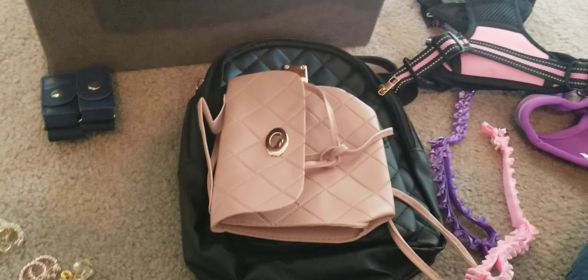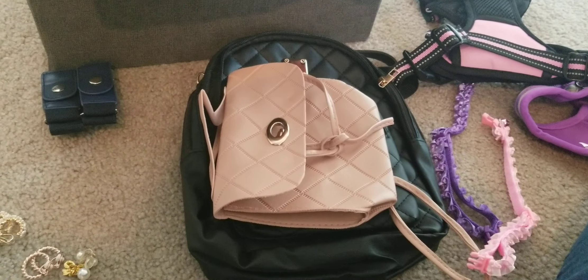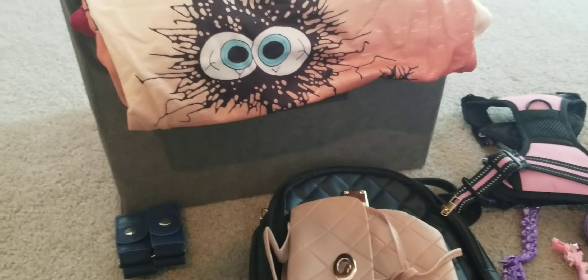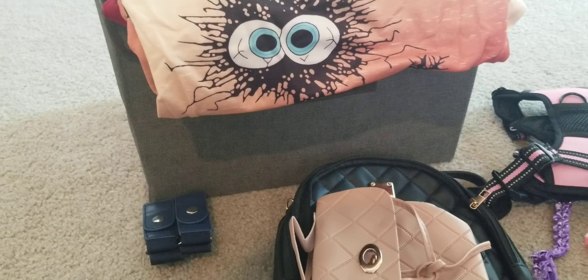I think I'm going to stop the video right here and upload the shirts and this little box in part two, so you can really see them.